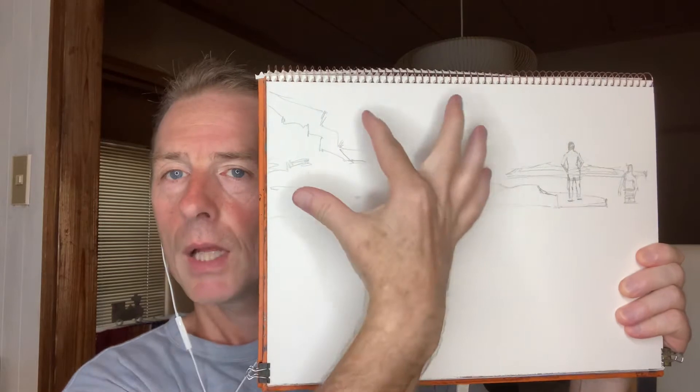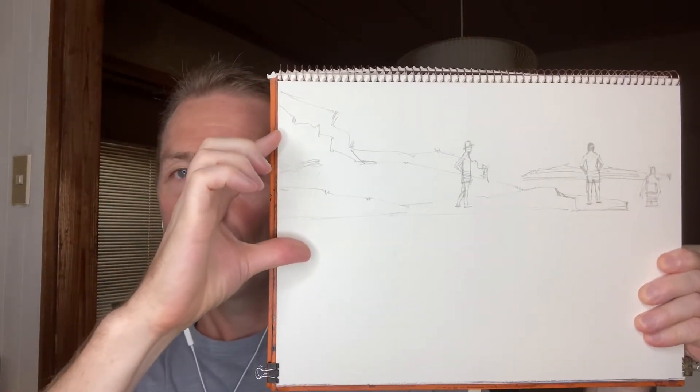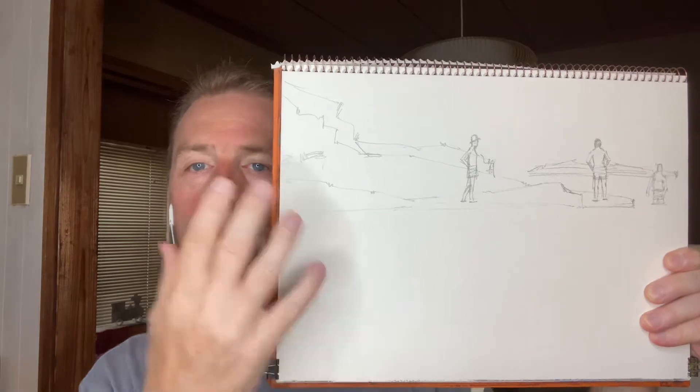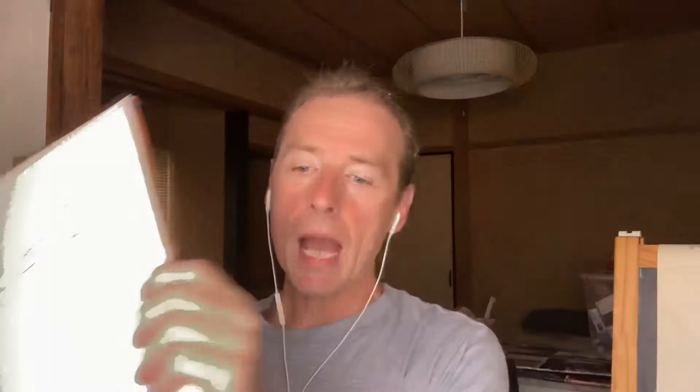I won't redraw the whole thing, but I basically want this whole bit of rock to come down to about here, so I'll put a mark here and a mark here. Then I'll erase all this and redraw it. There is a feeling of loss losing a good drawing, but you have to realize you're just wasting your time if the composition is wrong.